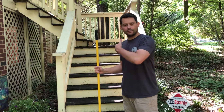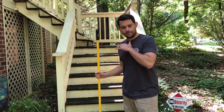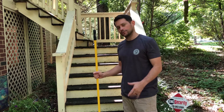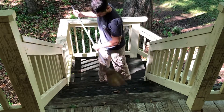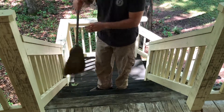First thing we're going to do is get rid of any loose debris or anything on top of the stairs so we can make sure they're pretty clean and our detergent is going to work well. The main thing you're trying to do here is just to get it as clean as possible. You can also use a leaf blower or backpack blower if you'd like.